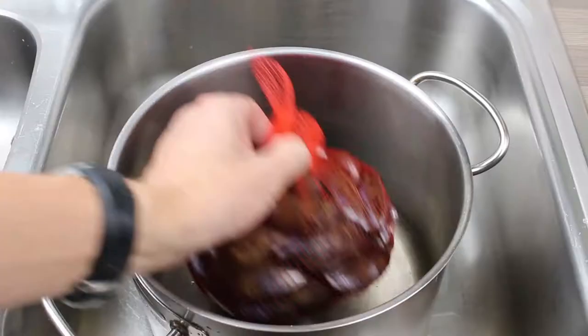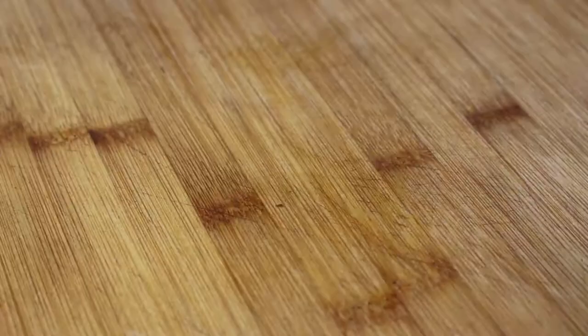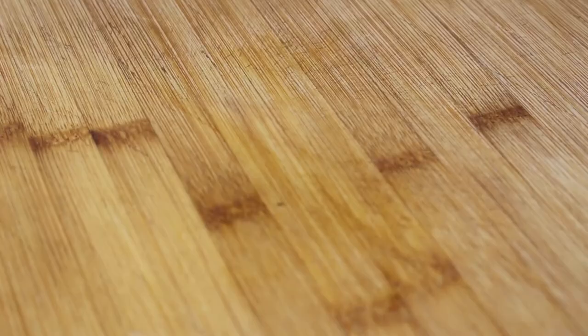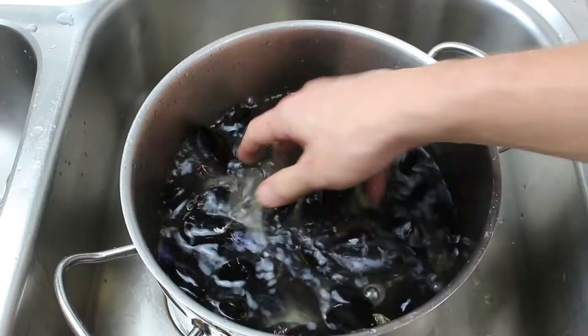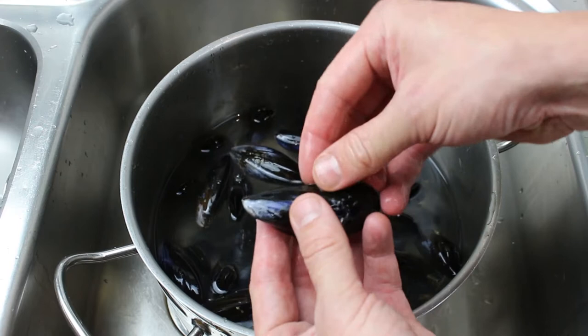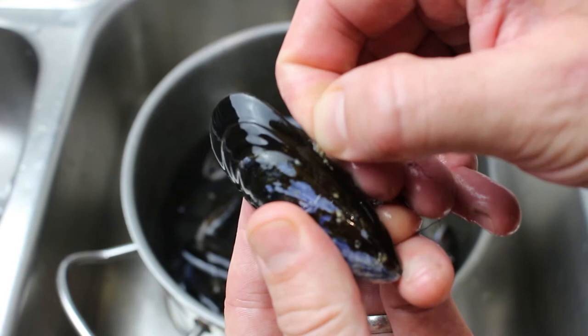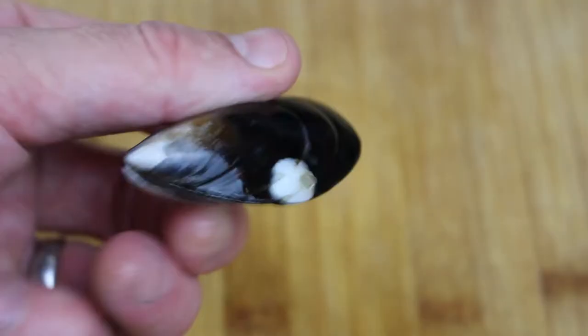Here are our mussels — this is how you'll get them from a fishmonger, in a bag like this. These are alive at this point. Some of them may be open — give them a little squeeze and you'll see they close. If they don't close, throw them away. They also have what's called a beard — a very rough, tough rope-like strand coming out of them. This is where they were attached to the rope they grew on, so give that a good pull and yank it off. If there's any bits of fur, rope, or beard sticking out, pull them off. They'll also have little barnacles, so use a blunt knife and just tap those off.